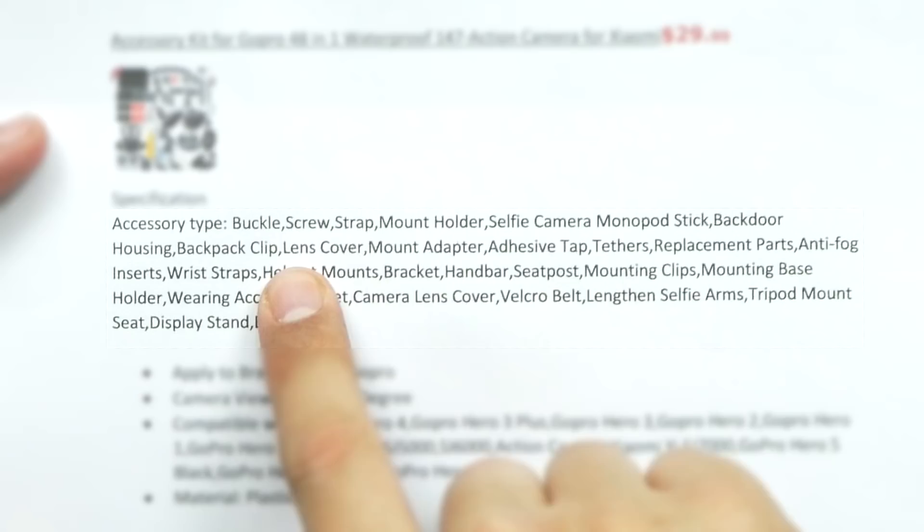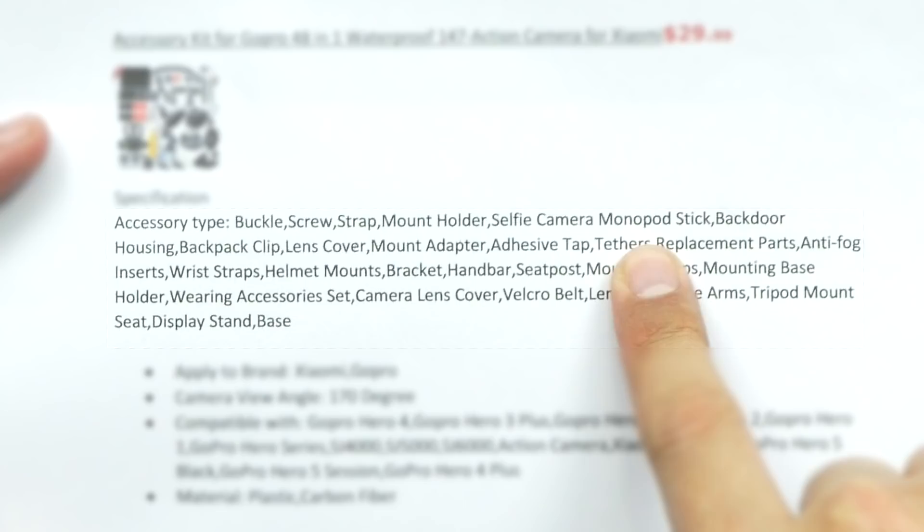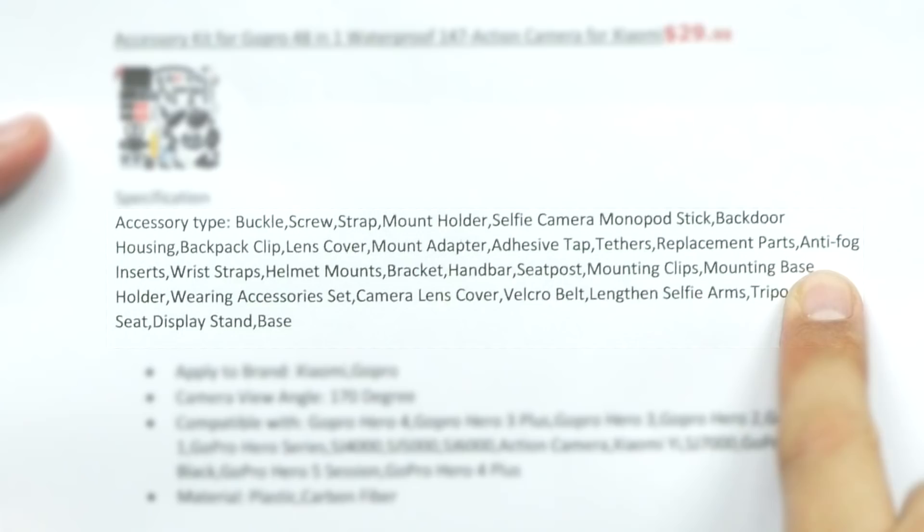Inside we've got buckle, screw, strap, mount, holder, selfie camera, monopod stick, back door housing, backpack clip, lens cover, mount adapter, adhesive tape, tether, replacement parts, anti-fog inserts, wrist straps, helmet mounts, bracket, hand bar, seat post, mounting clips, mounting, base holder, wearing accessory set, camera lens cover, velcro belt, strengthens, selfie arms, tripod mount, display band, and a base.